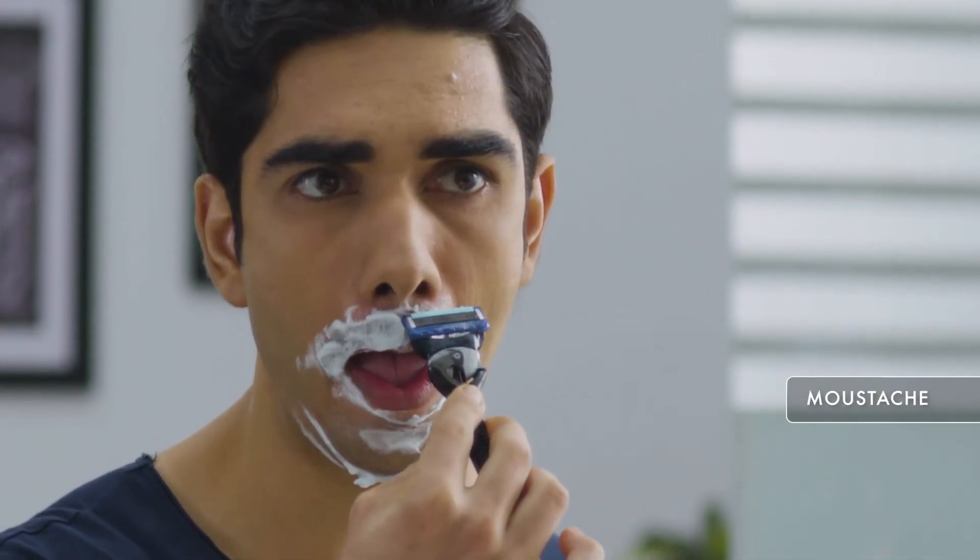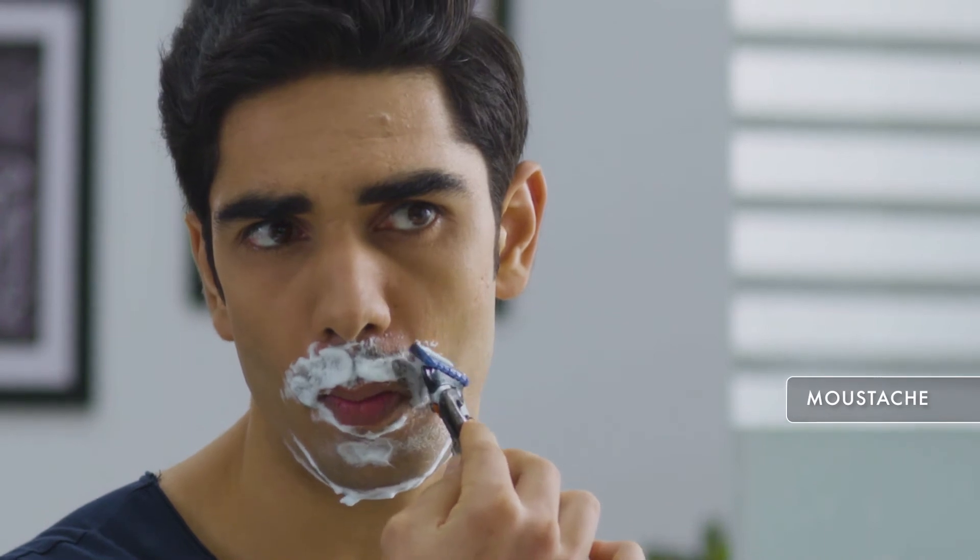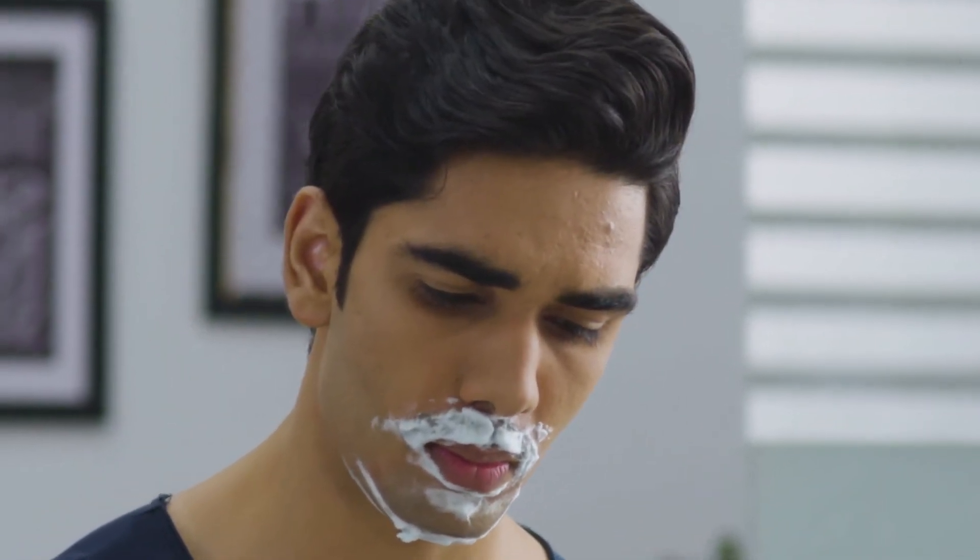Step 3: Shave the edges of the moustache and get rid of excessive hair. The precision trimmer of Gillette Fusion helps shape your moustache perfectly.